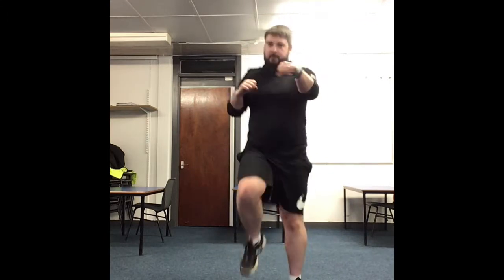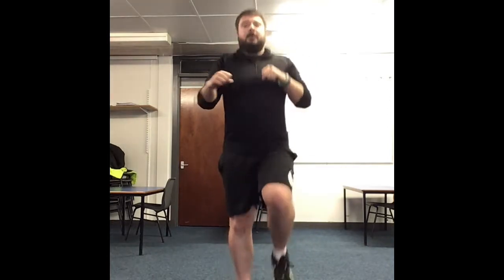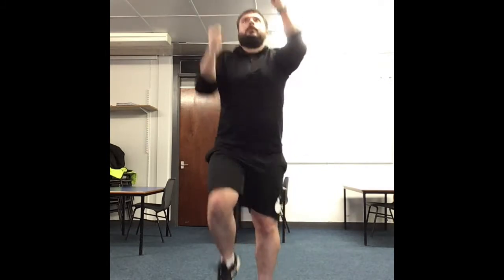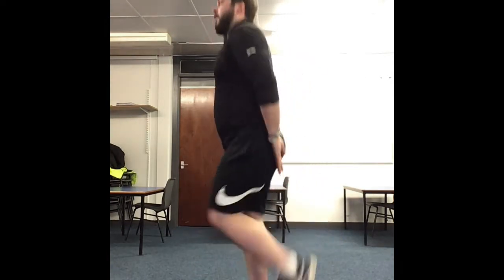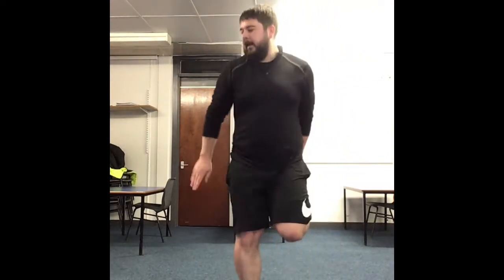Now we're going to add in hands — just three quick punches as you squat. If you need to make it harder, punch out into the air. 30 seconds left — keep going. Finish it up with some heel raises. 3, 2, 1 — and rest.